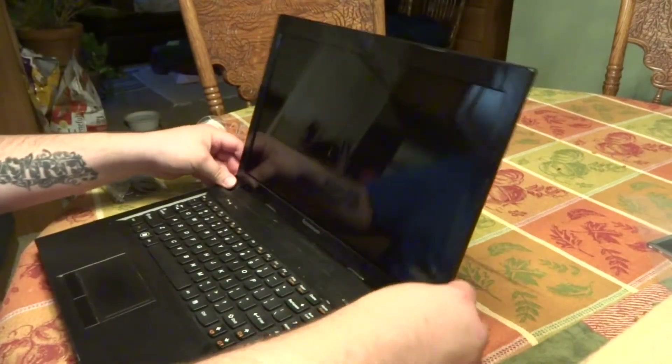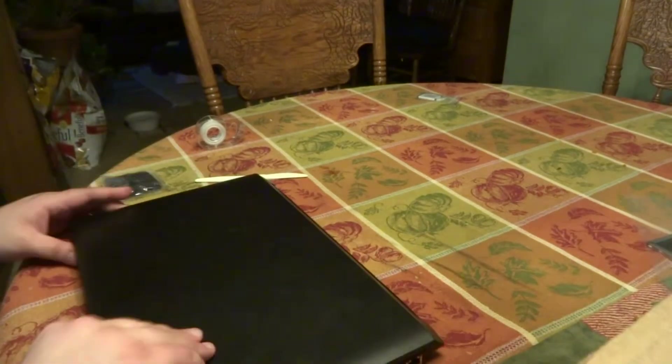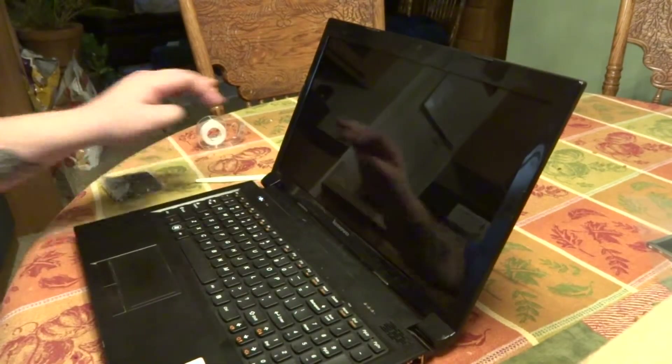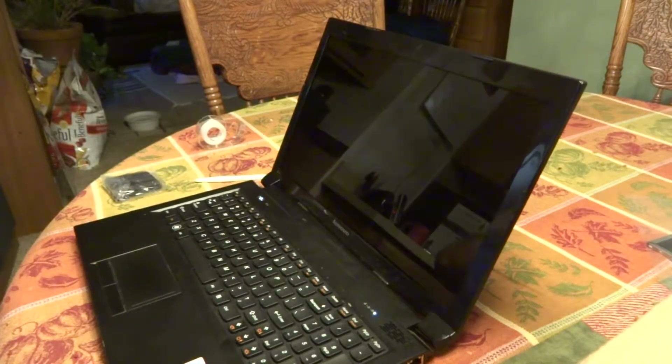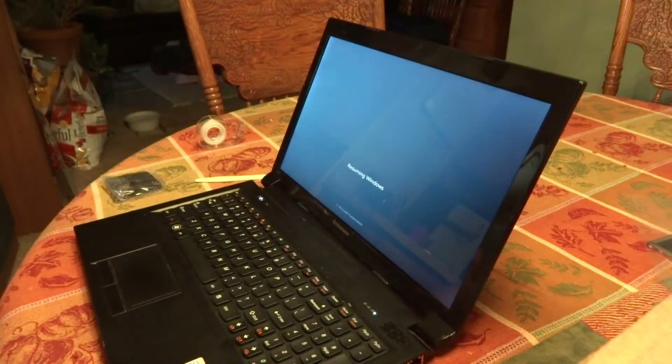Here we are. We'll put the battery back in, and we'll see if it works. So far so good — okay, appears to work fine. That's all there is to it. We'll see you next time.